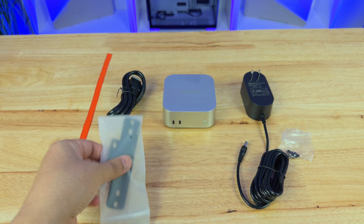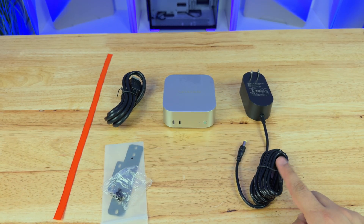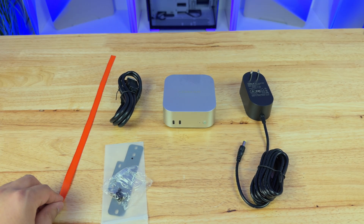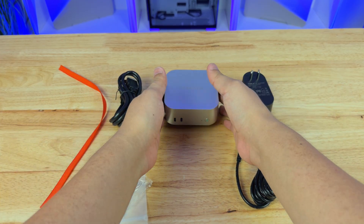So here's everything you get with the system: a metal bracket, screws that go with the metal bracket, the power supply itself, an HDMI cable which they include — super cool — a ribbon cable which helps us take it out, and of course the mini PC itself.